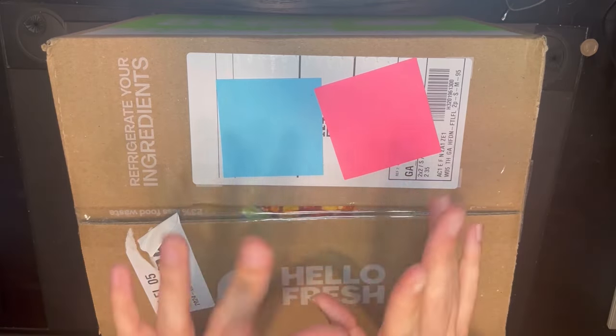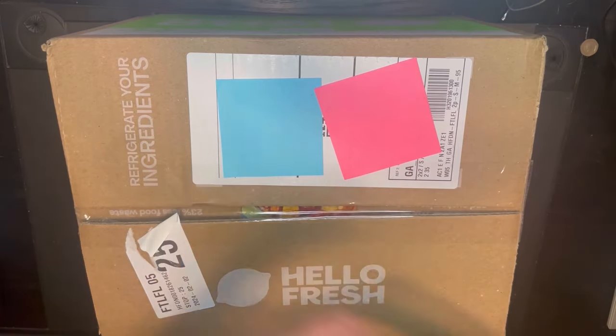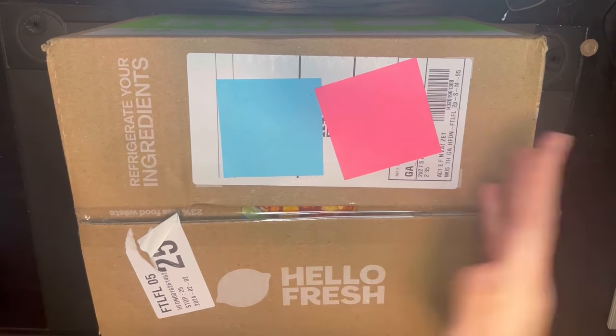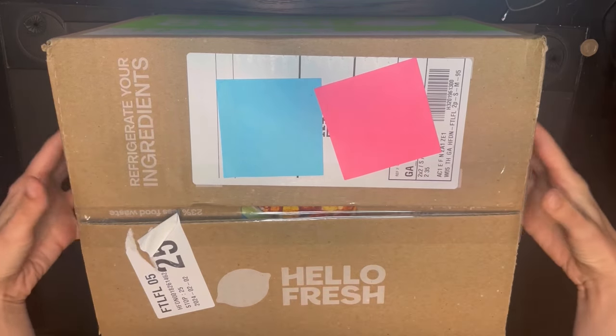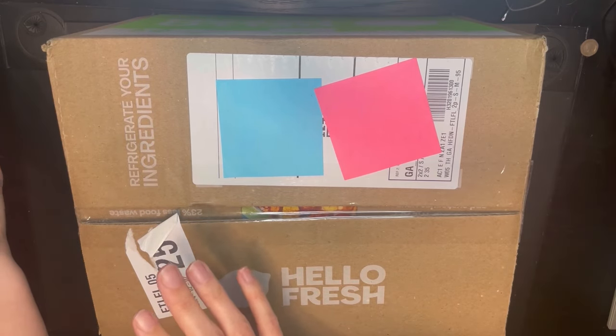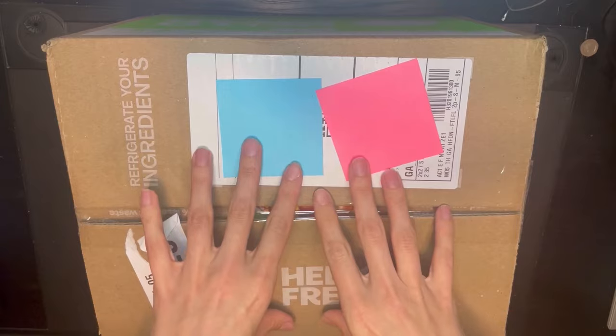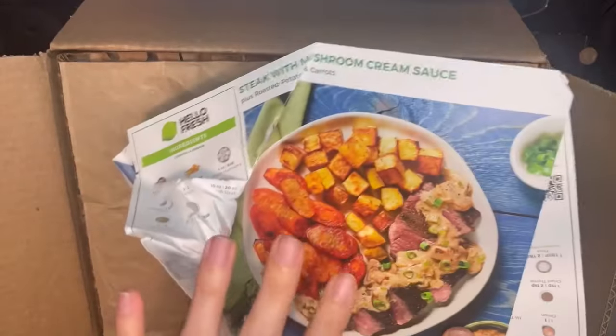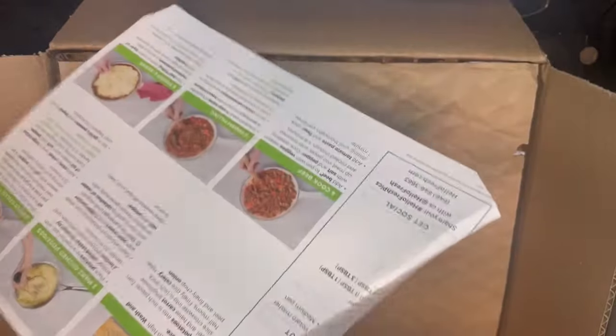In terms of price, HelloFresh is already cheaper than Blue Apron at full price, because we're doing the same thing — two meals a week, two servings per meal, so four servings total. At $56 full price, HelloFresh also includes a breakfast meal, so it's factually cheaper. I do like to keep my recipe cards, so seeing them all squished was a bummer — not the end of the world, but meh.